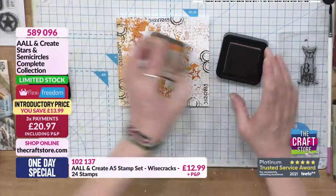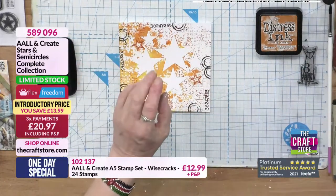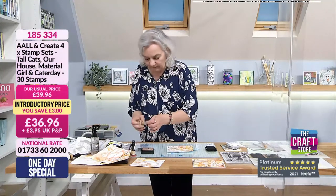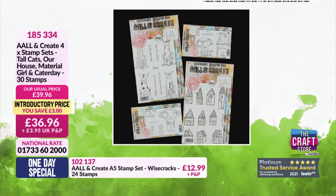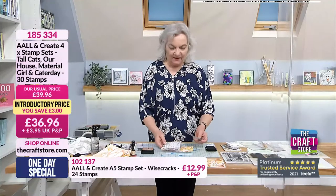I'm going to do my cats now - I think this is dry enough. I love this Mr Cat. What I've done is I've just used some masking tape - this is why it had to be dry - and I've just popped that along the edge of my star. Let me show everybody at home a picture of these fabulous stamps with the cats - it's 36 pounds and 96 pence. You've got cats, lovely houses, the people - 30 stamps in total. You've got your tall cats, house material girl, and Cataday. Item 185334.